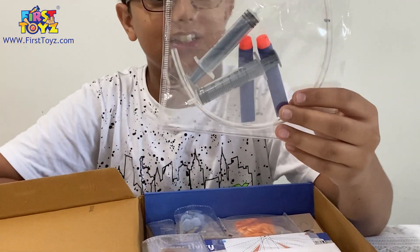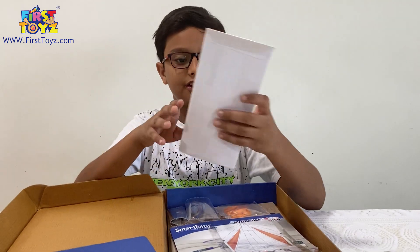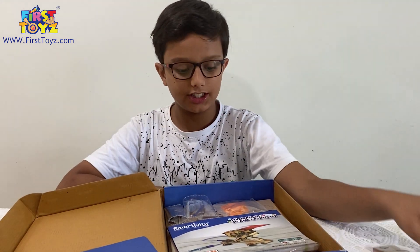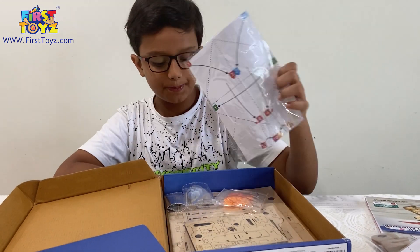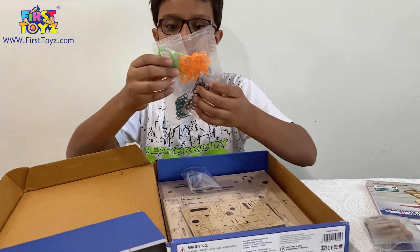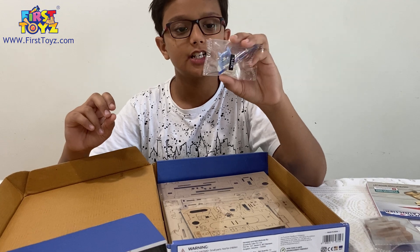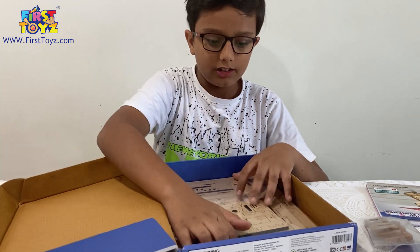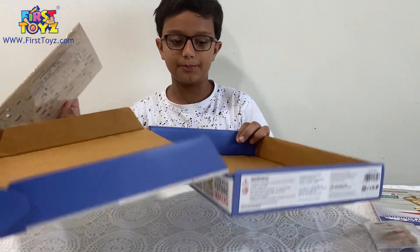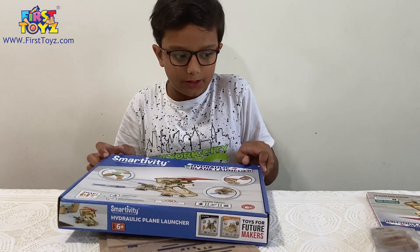It does give Nerf darts. You get the tubes, the Nerf darts, the syringes, some foam. Then you get this 'dear parent' envelope which I'm going to give to my dad later. You have the paper airplane sheets, the instruction booklet, rubber bands — small, tiny, medium — and O-rings. Then the transparent pieces and plugs.